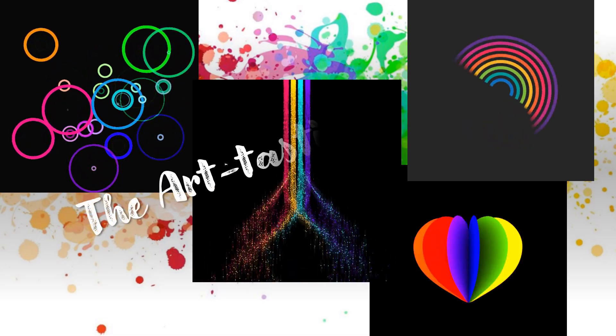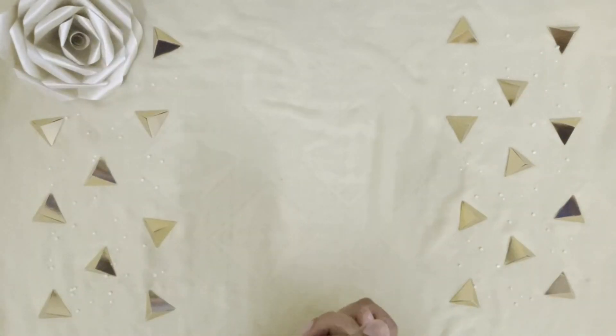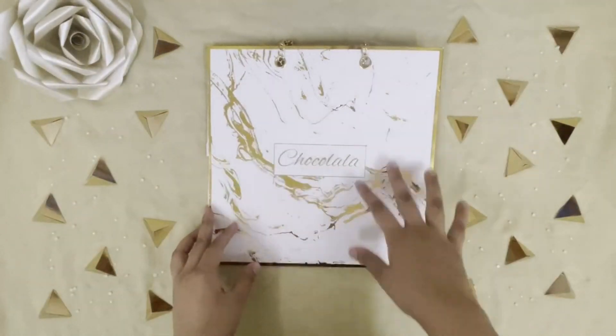Hey guys, we are the Art-tastic Sisters. Today's video we're going to make another home decor DIY, so without further ado let's get started. First, what we need is some nice paper with a design.